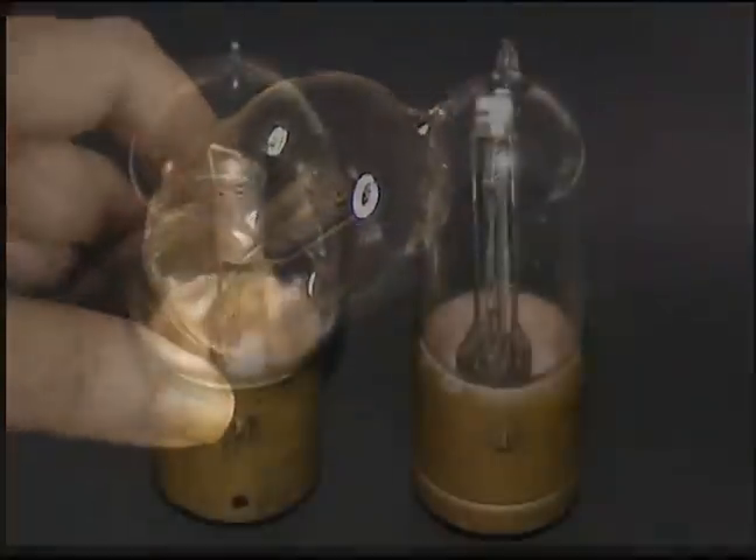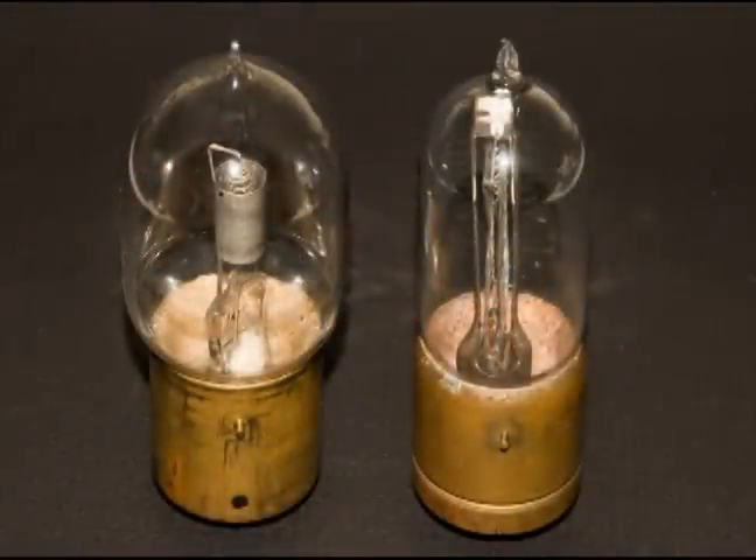It's interesting to imagine how and where these tubes were used way back then.